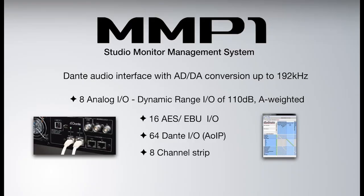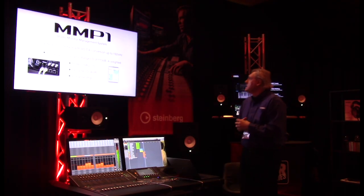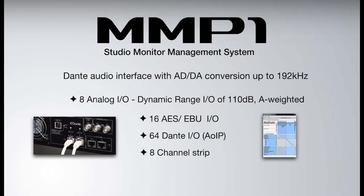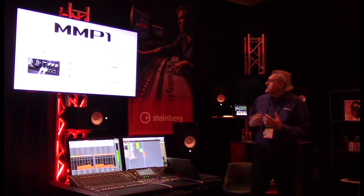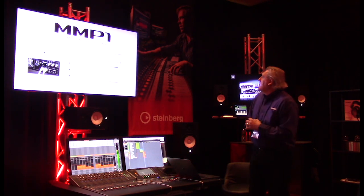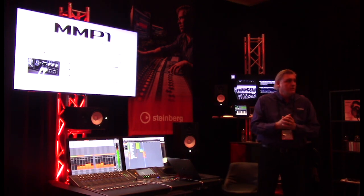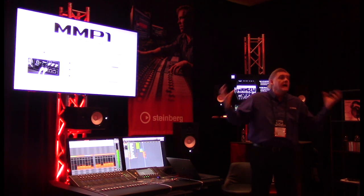It's a Dante audio interface with analog-to-digital audio converters up to 192 kHz. You have eight analog I/O with a dynamic range of 110 dB A-weighted — really high-quality converters. You have 16 AES/EBU digital I/O, and 64 Dante I/O. Dante is audio-over-IP technology, which can bring this box onto a whole Dante network so you can bring other devices in and out.